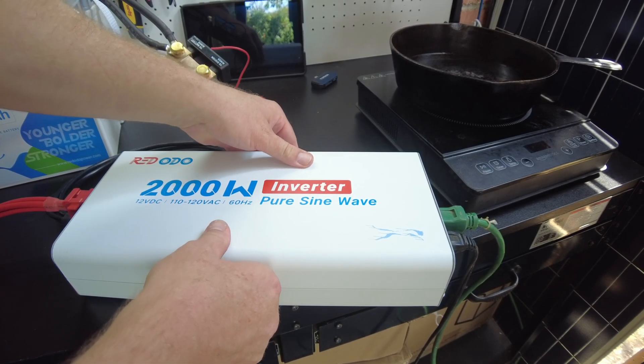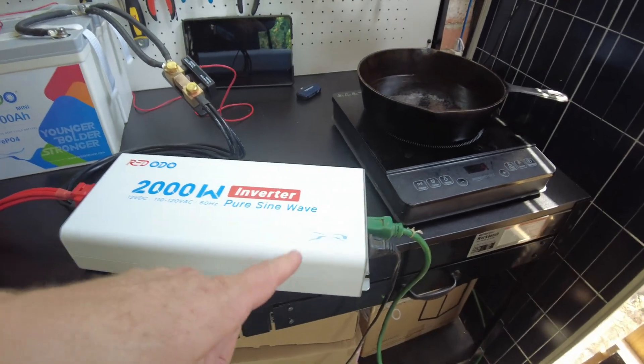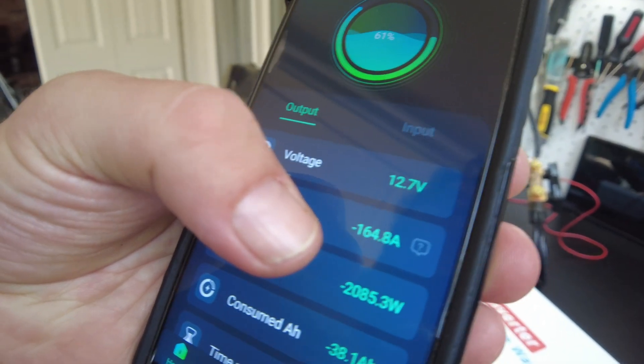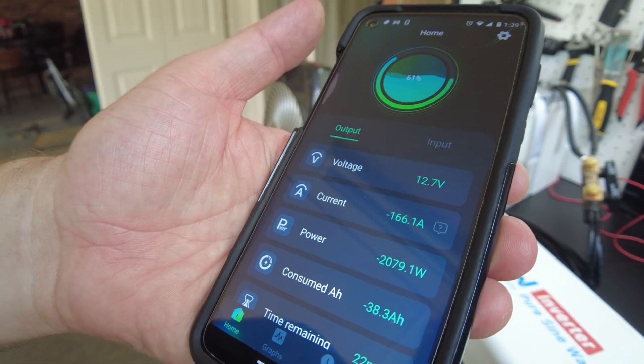We definitely were going over 2000 watts for a bit, and we're pulling 165 amps from the battery.